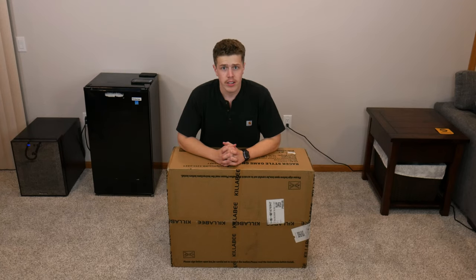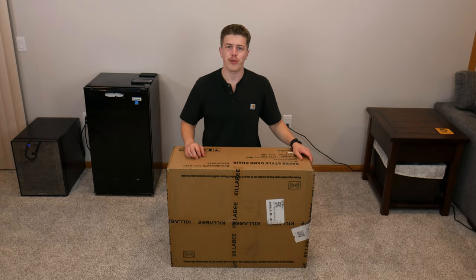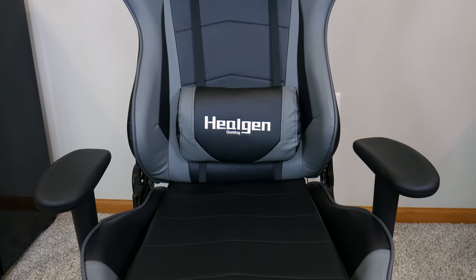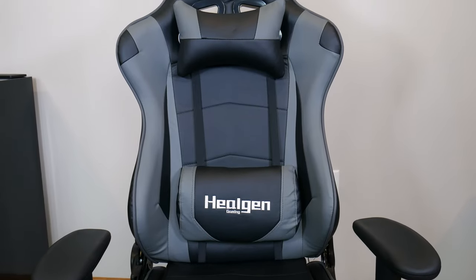Whether you be a gamer, day trader, or just someone working from home, we all need a great place to rest our tush when staring at a screen for hours on end. Today we'll be taking a look at the HeelGen 8204, which as a gaming chair promises comfort and performance for more than just gamers.